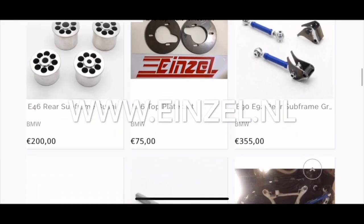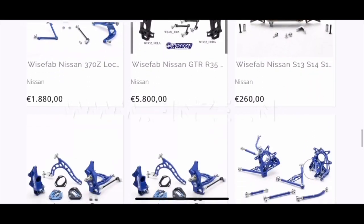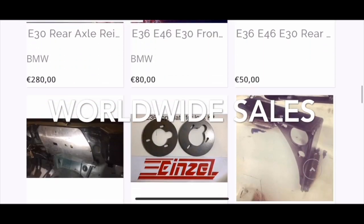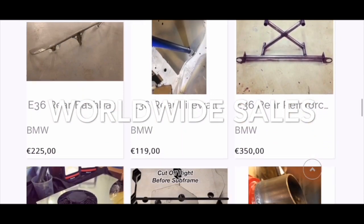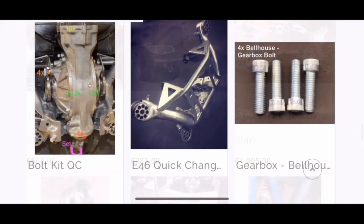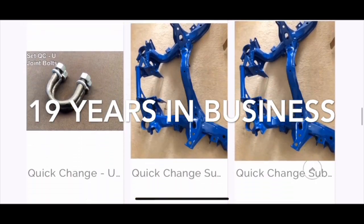If you guys have any questions, just shoot them below. That's a little something about rod ratio, a little something about the M50, stroking it, and building it as a turbo motor. Hope you guys enjoyed the video. Don't forget to take a look at our website, einsell.nl — we ship worldwide. Wise Fab suspension, our own brand Einsell gearboxes, quick-change differentials, axles, fabrication components, air jacks, subframes for quick change — you name it, drop us an email and we'll hook you up.